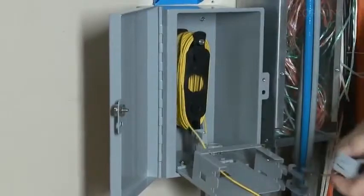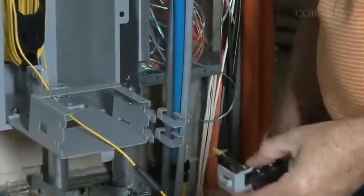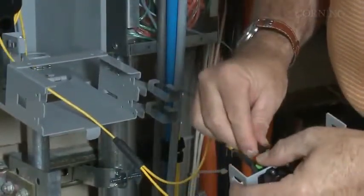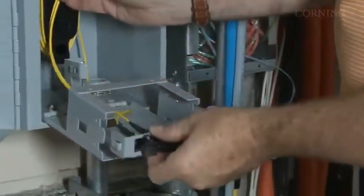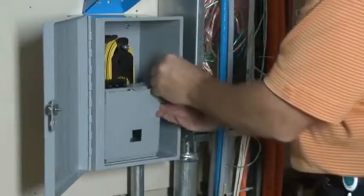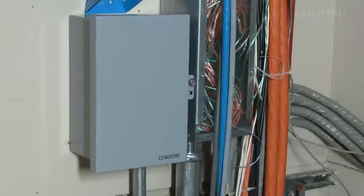Remove the small green dust cap and insert the MTP connector into a shuttered adapter on the back of your panel. Listen for the MTP connector to click as it locks in place. Now snap the adapter panel into the bracket shown in the box. Ensure the cable routing in the terminal box does not pinch the cable or violate its minimum bend radius. Rotate the bracket assembly up and into the box until it snaps into place. Be careful to avoid pinching the cable during this step. If you need additional security, use the box's locking feature.